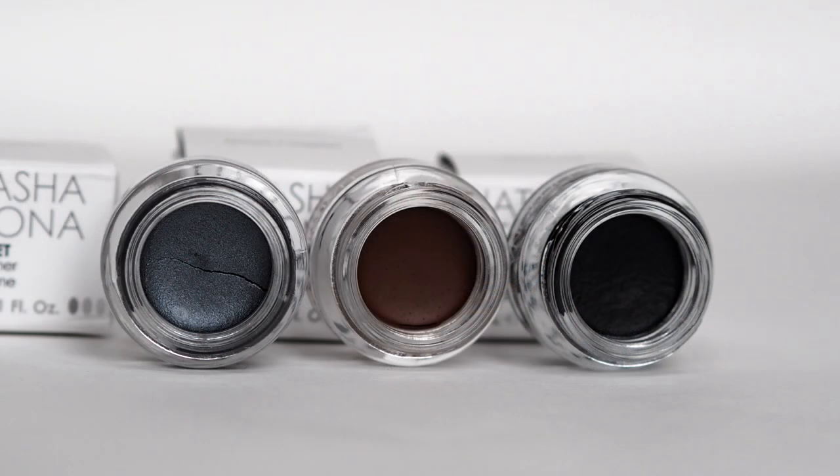Natasha Denona has also brought out her Work and Set cream eyeliners. I've got three shades: black, mechanic which is a gunmetal gray, and brown. What makes these different from a generic cream eyeliner is the working time. Some cream liners set really quickly, making them hard to use as eyeshadow bases, but these are specifically made by a makeup artist to give you time to line your lid, smudge it, and perfect it. Once it sets, it stays in place with great longevity. You get three mils in each pot. I can do a diffused winged liner, soften and diffuse it, and then it just sets.